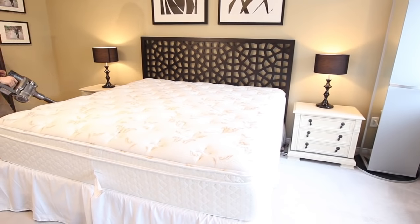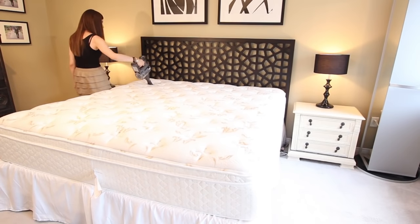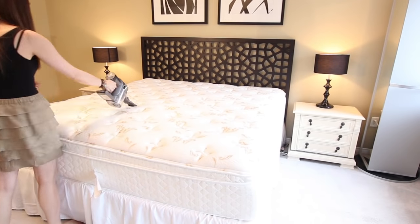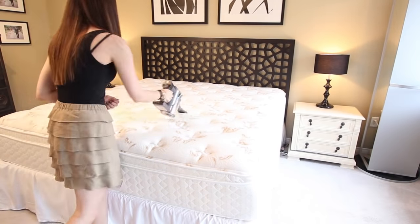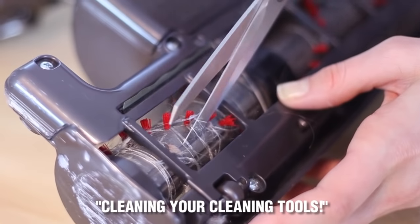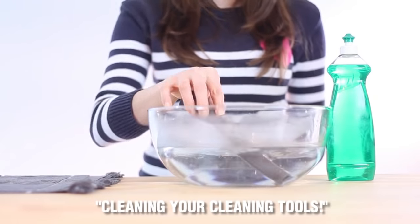Vacuum the mattress. This is an important step because it removes the dust, dead skin cells and other debris that lands on your mattress. Consider doing this every time you rotate your mattress or once a season. The important part here is to use a clean upholstery attachment because your vacuum sucks up all kinds of nasties and you specifically don't want to be depositing those onto your mattress. We have a video on how to clean your cleaning tools, including how to clean your vacuum brush attachment — we'll link that to the end of this video.